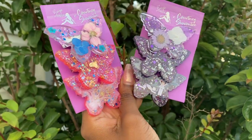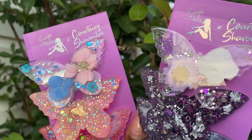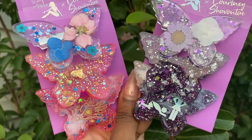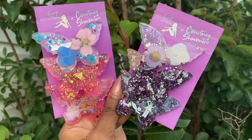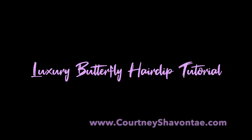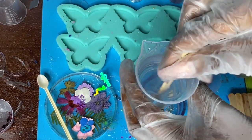Hey there hippies, you already know what time it is — Courtney Chivante here, back with another Bougie Hippie tutorial. I hope you guys are super excited for these butterfly clips because I most certainly am. Before we get started, make sure you hit that subscribe button and hit that notification bell so you don't miss any videos I have coming for you guys in the future.